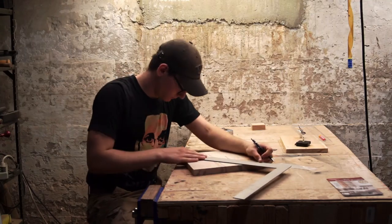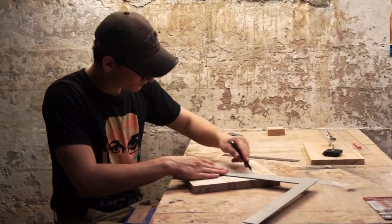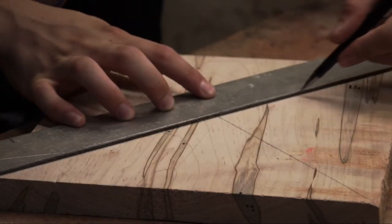I have had this piece of ambrosia maple lying around for quite a while and have been wanting to turn it into a clock. I eventually found a cheap movement and decided that now was the time to make it.